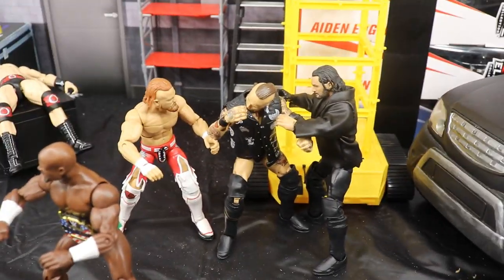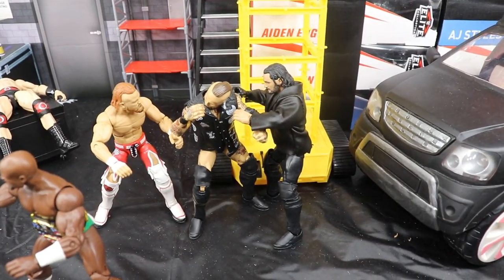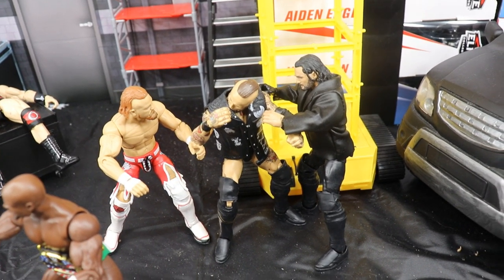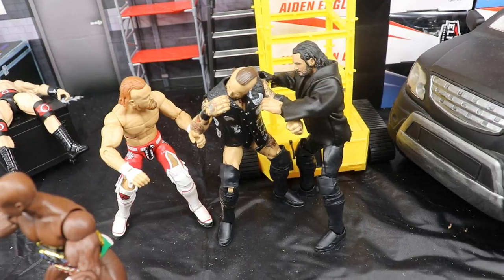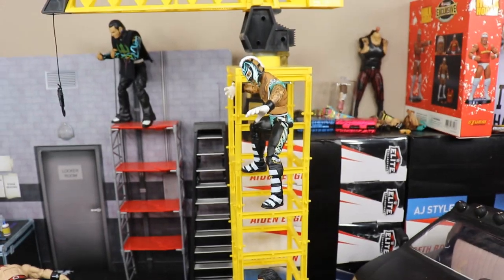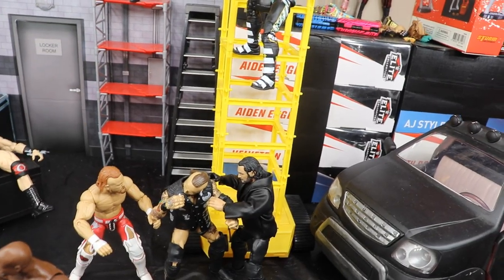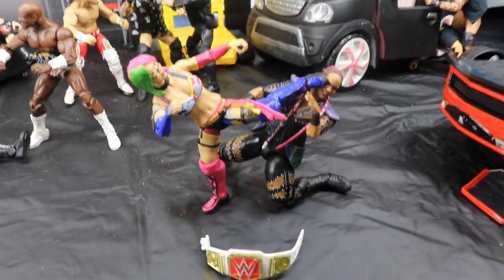Moving on, Aleister Black is getting attacked by Buddy Murphy and Seth Rollins. They don't have a match set for Backlash yet at time of recording, but it may happen by Sunday. You could add Austin Theory here too, but I don't have a figure of him yet. Rey Mysterio is up on the scaffolding crane thing, and I'm going to have him jump off onto those guys — we'll do Jeff Hardy onto Sheamus and then Rey Mysterio taking all of them out, progressing that feud.